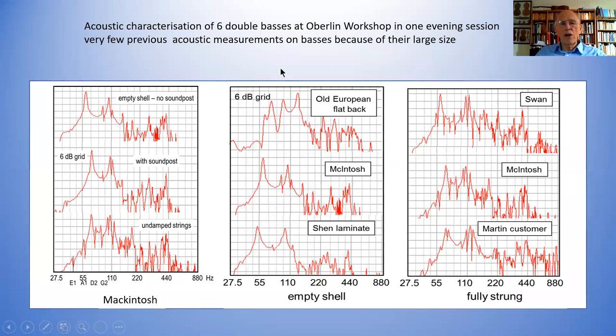These are measurements you would find it very hard to make otherwise — measurements on double basses. There are virtually no acoustic measurements on double basses, for the reasons I told you: they're very large, the acoustic wavelengths are very long, and even anechoic chambers aren't very good at these low frequencies. But it's easy to do measurements inside a double bass. These measurements were made on one evening in a room where a large number of double basses in various states of repair were present, with a very enthusiastic group of double bass makers who came along. We just did these measurements.